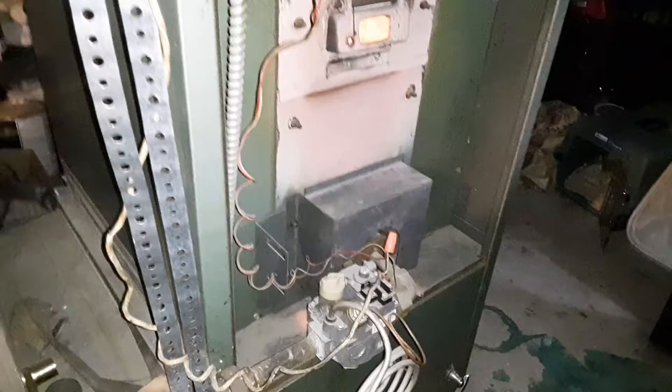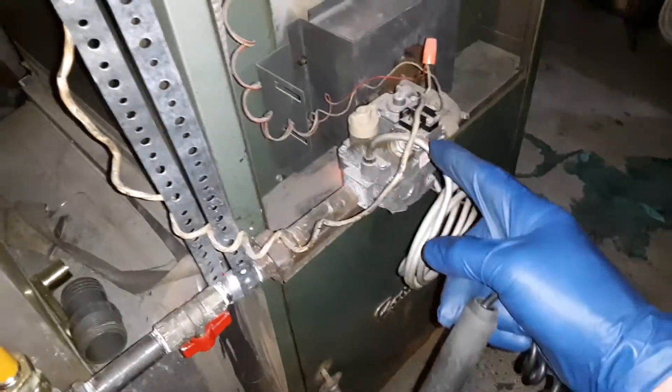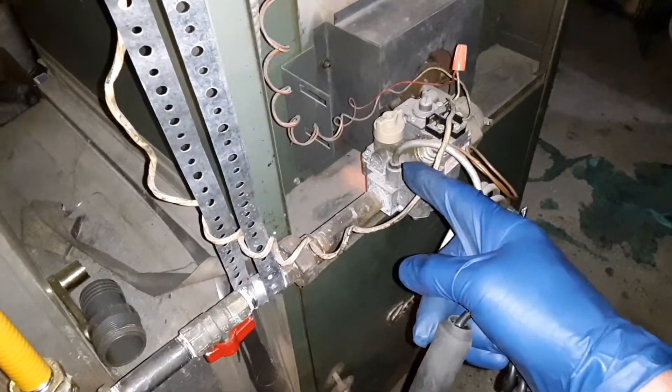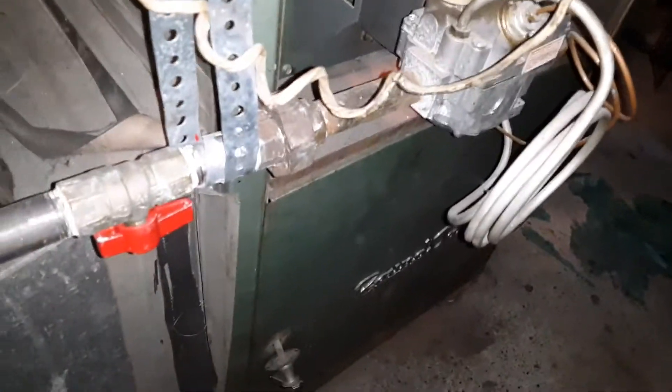I also found a gas leak on the gas control valve. If you look at the coiled up pipe right here, that is actually the pilot supply — it comes off the gas control valve here at the top. That's where I've gotten my gas reading, so let's go ahead and try that out.